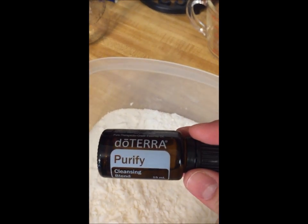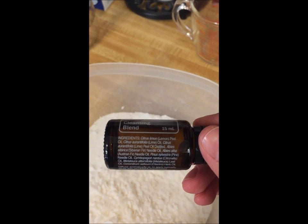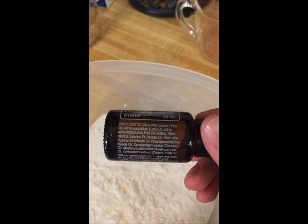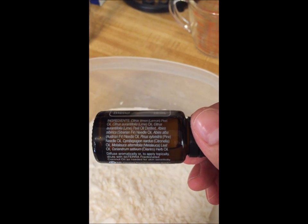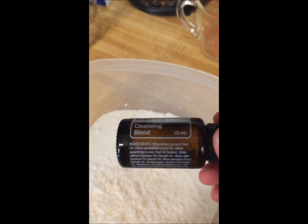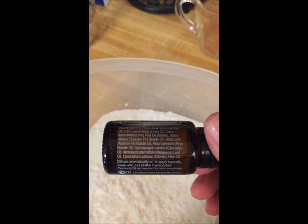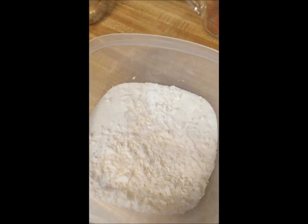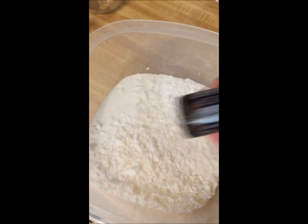I'm going to use doTERRA's Purify, which is a cleansing blend. It has lemon, lime, a few firs, pine, citronella, melaleuca, and cilantro — a lot of citrus and pines. The citrus are antibacterial and really good for cleaning, and the pines are good for cleaning as well as just scent in general. I'm going to add 20 drops of this.